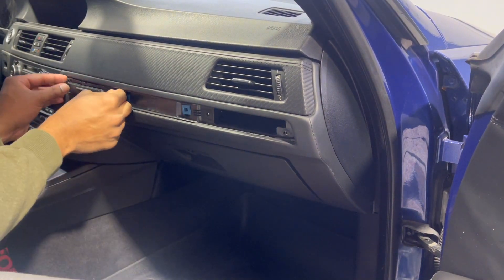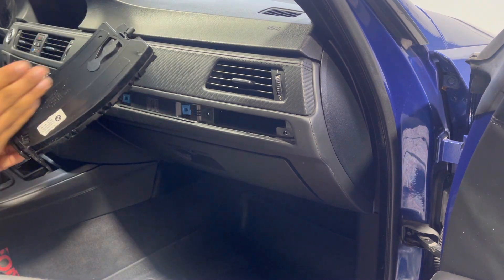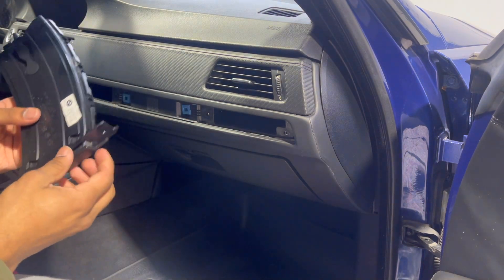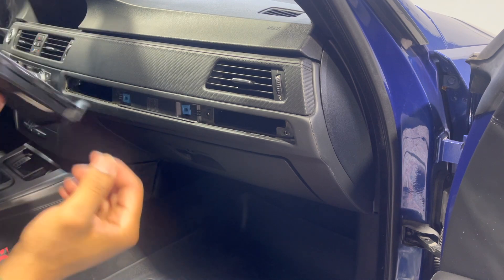I got the screws off for the driver side and it was a little bit tougher to pull out, but finally got it. This one has a little more curve to it, so when you're pulling it out just kind of angle it. It's kind of working, but we're going to replace this one too.